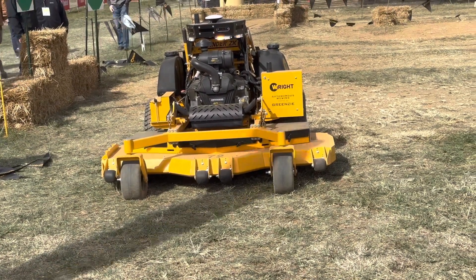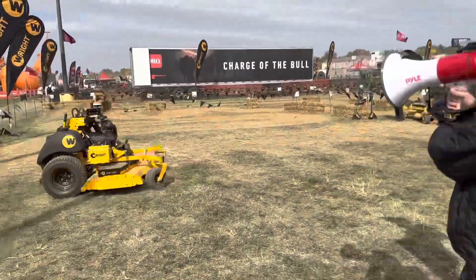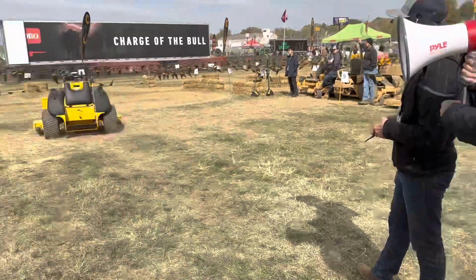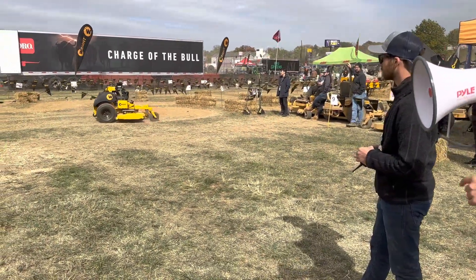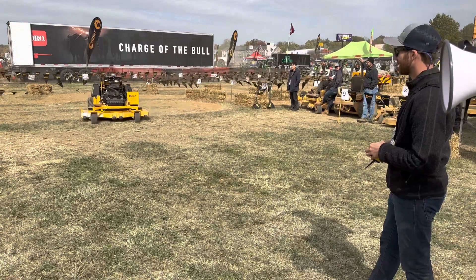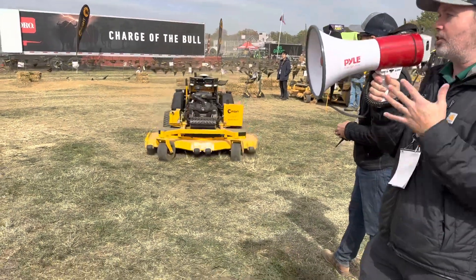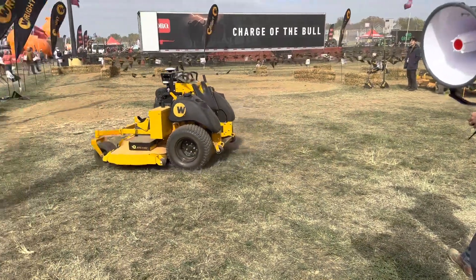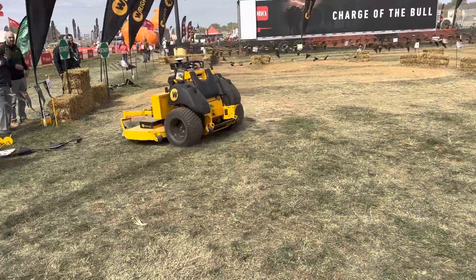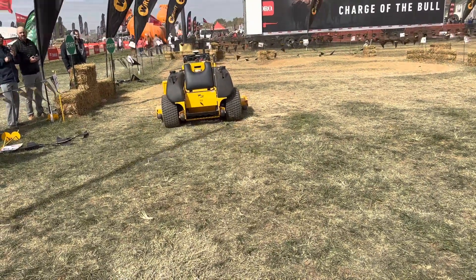My colleague is going to do a quick demo of another fun feature: remote tele-operation. It's joystick-controlled, so he can remote-control it — great for hills or dangerous areas. This mower has about a three-mile range. While you're operating it remotely, you do need to be in the area. You can also use it to bring the mower back to you from across the field.